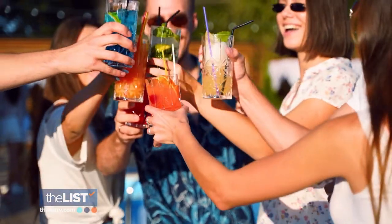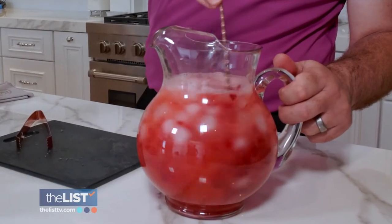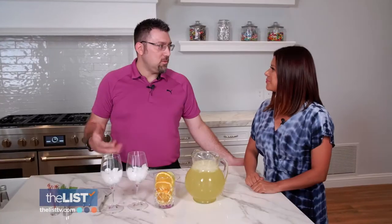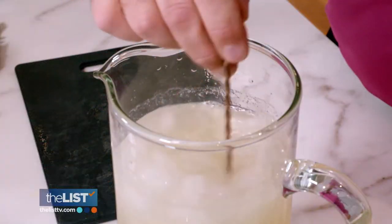The summertime brings summer wine, and believe it or not, it can make the perfect base for a pitcher full of colorful cocktails. It's a low-alcohol base — it's going to add substance and a lot of flavor without overpowering things with too much alcohol.